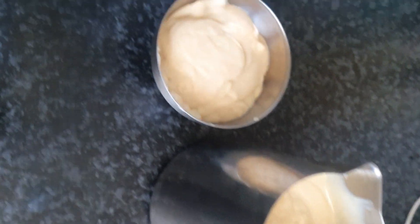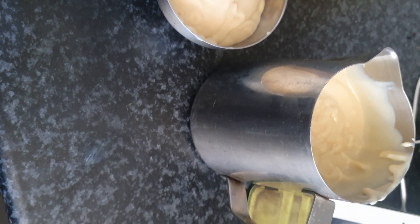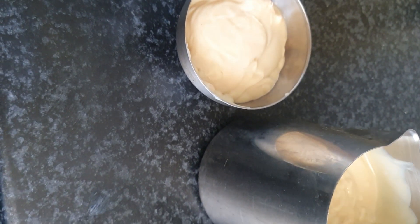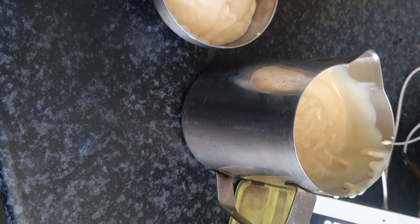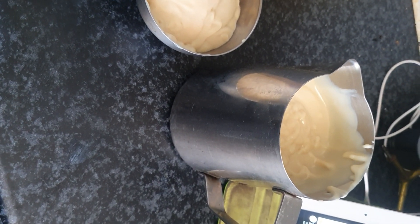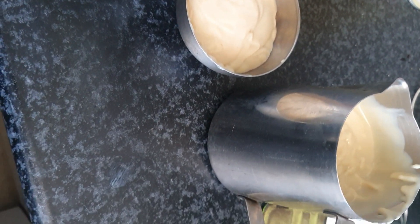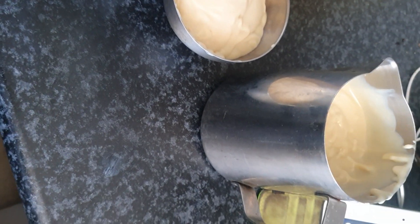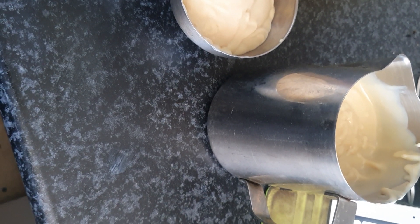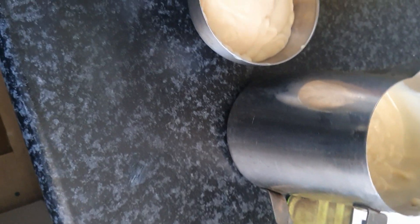Use it straight away or leave it in the fridge. It actually gets more flavor when you leave it in the fridge for a couple of hours, and it solidifies a little. Perfect for coleslaw, potato salad, pasta salad, or a Waldorf salad as well.